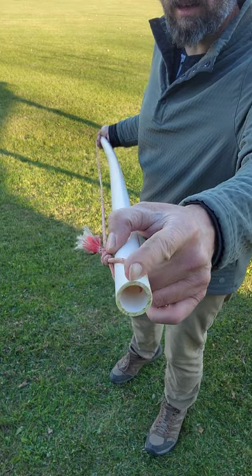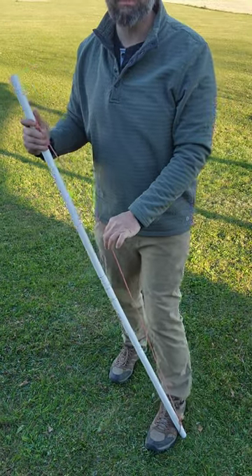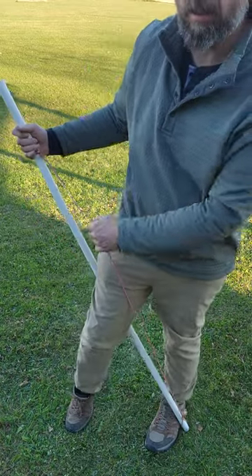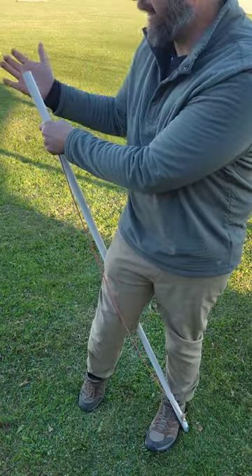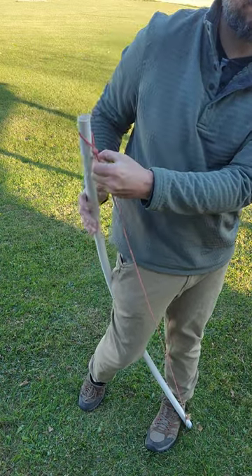For the step-through method, I've got my string already in my notch just like the other technique. This time I'm going to go on the outside of my foot, step through, put the grip on the back of my leg, and now I'm just going to twist and slide up with the string. Let's do it.